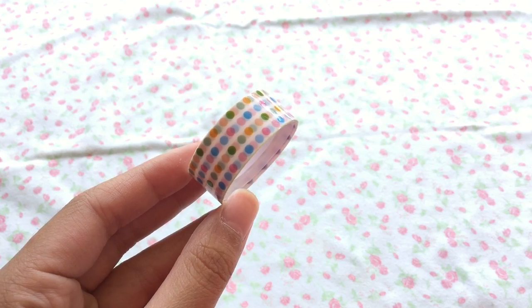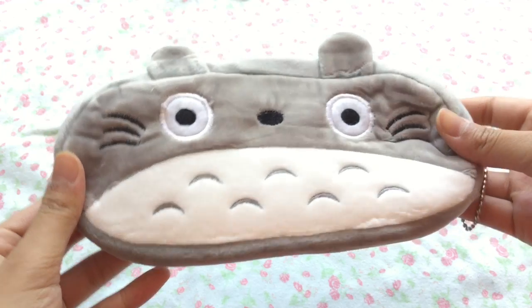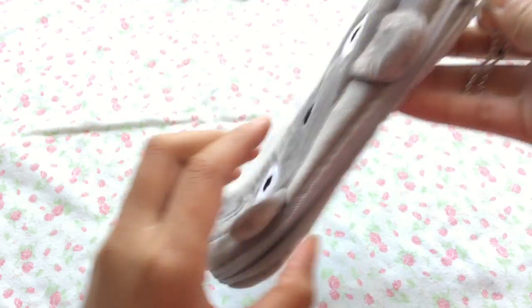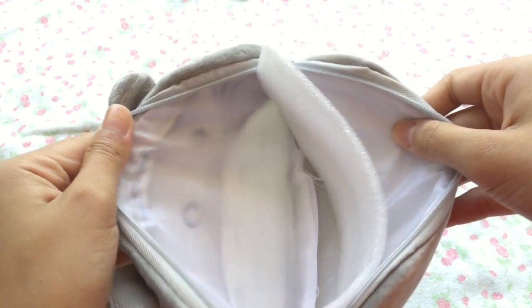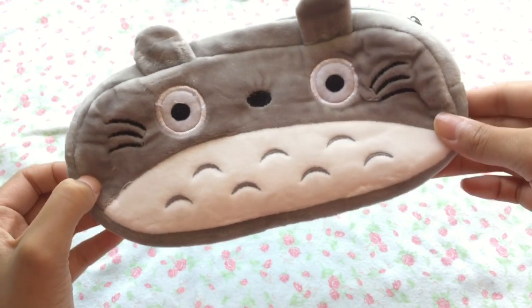Next is this really cute and simple Totoro pencil pouch. It is very simple, feels very fluffy, and very high quality. But it is very cheap, so I definitely recommend this to keep all of your stationery items for school.